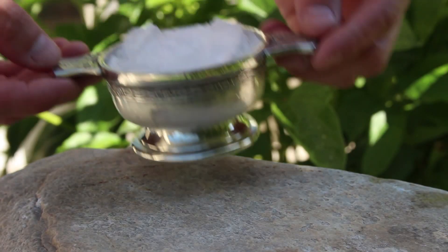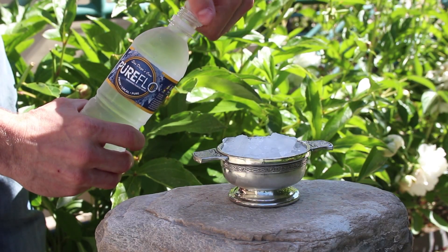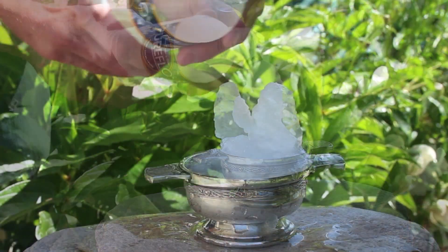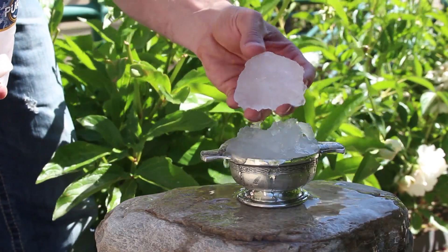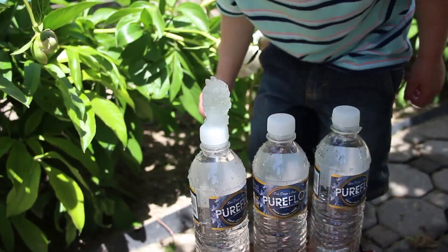You can also start the reaction by using an ice crystal, like one of these ice cubes. Just carefully remove the cap from the bottle and pour the water directly onto the ice. The water immediately begins to crystallize, giving you the power to create your own instant ice sculptures. The end result is a slush that has the consistency of a watery snowball, which of course is 100% edible and refreshingly delicious.